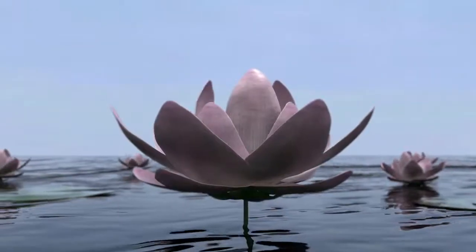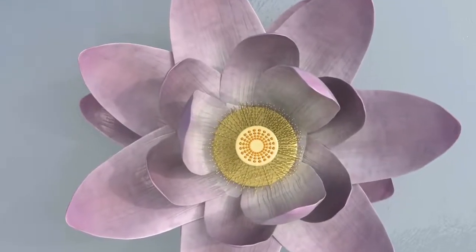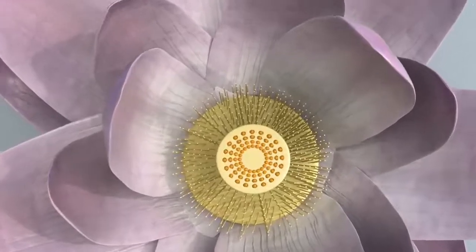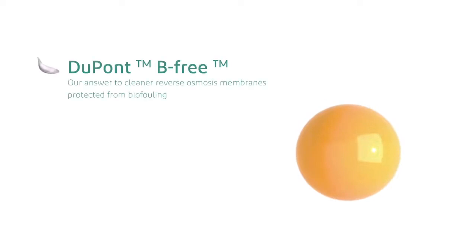It's nature's answer to cleaner waters. And just like the Lotus, DuPont BeFree pre-treatment technology offers purity with simple sophistication. It's our answer to cleaner reverse osmosis membranes.